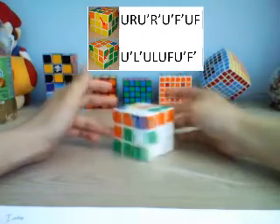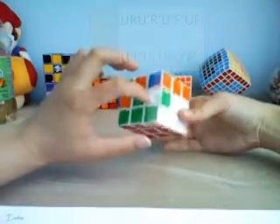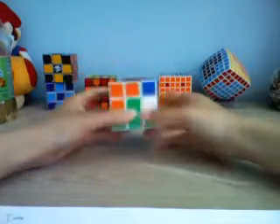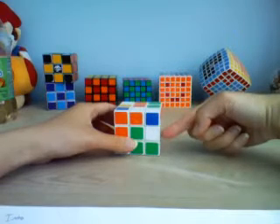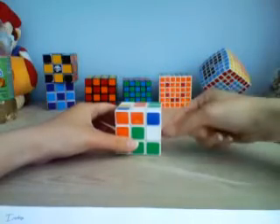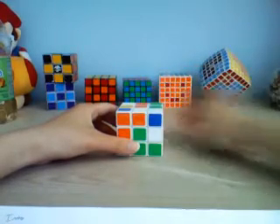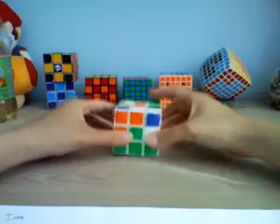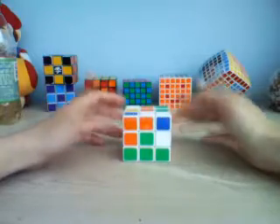That will successfully put the blue-white piece in where it belongs. So those are the two algorithms you need to know. Another possibility is that you'll have a piece — like this white and green one — that's stuck and flipped the wrong way. If you have a piece that's stuck, take whatever piece is on top and put it in using one of the two algorithms, and the stuck piece will come back out to the top layer. Then you can put it back correctly. It's a long process, and that is the beginner's method for solving the middle layer.